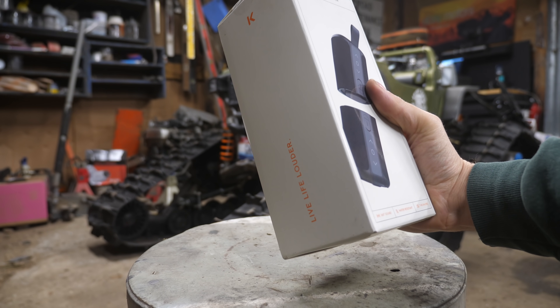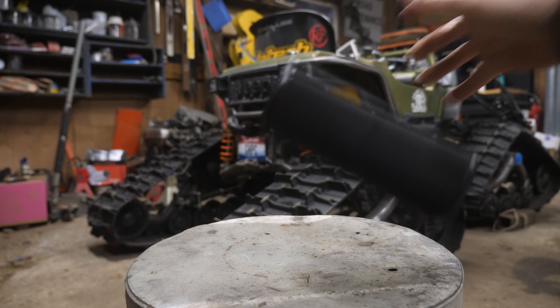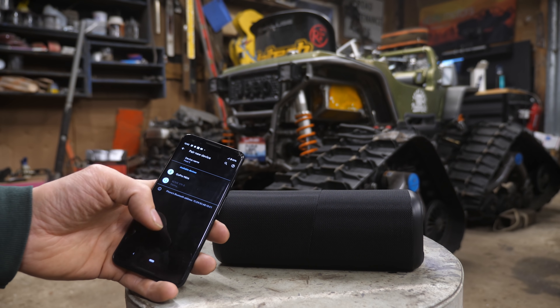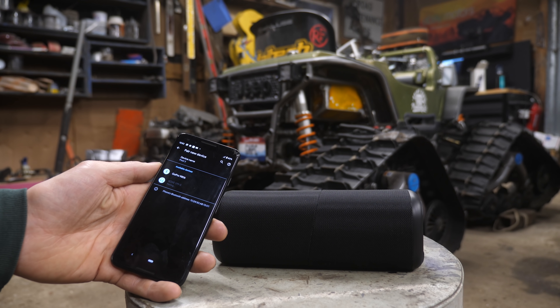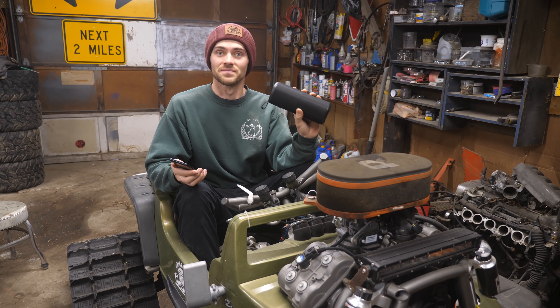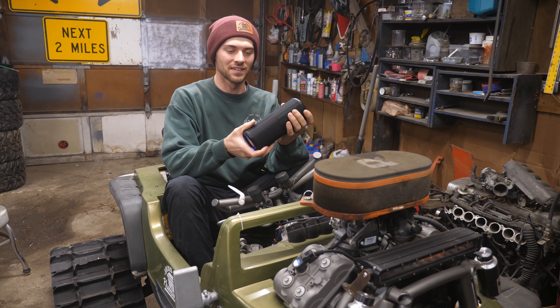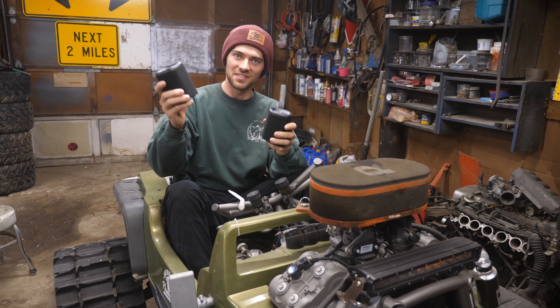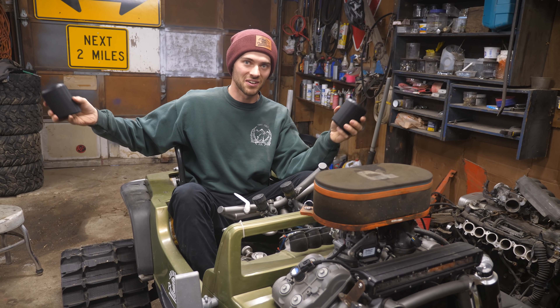We're gonna take a quick break to talk about the sponsor of this video, Cove. This is the Cove Commuter 2 that they just got back in stock. It's super easy to connect to Bluetooth and get blasting, and it's super loud. The best part is it splits in two — one upstairs, one downstairs — spread them out throughout your kitchen or garage.